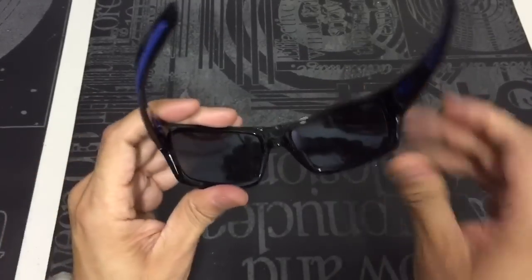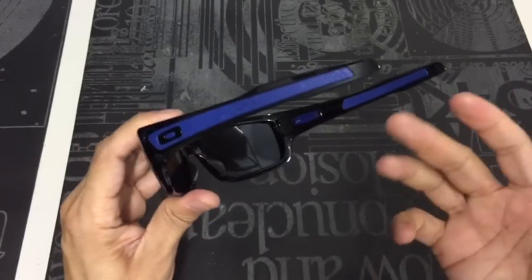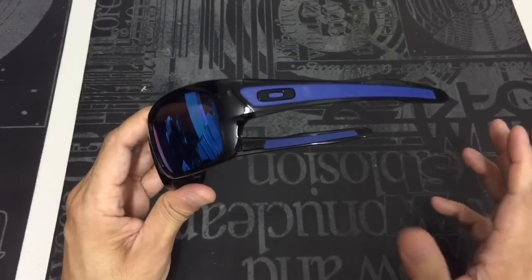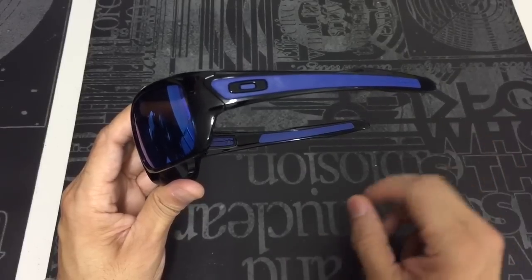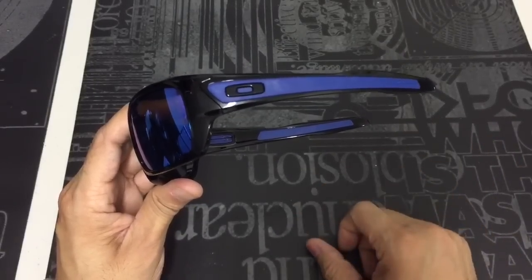You do also get the unobtainium on the nose. So if you want to wear these for active activities — biking, things like that — the unobtainium on the ears and on the nose will allow the frame to sit in place as you're walking around or performing any sports. So when you sweat, they will stay in place.